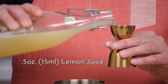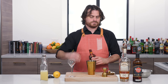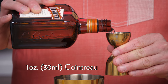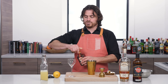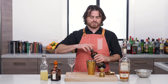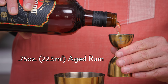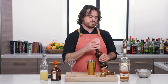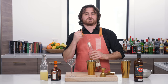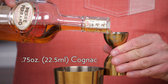Let's get into the cocktail. First thing we're going to do: half an ounce of lemon juice, one ounce of Cointreau, and then a split base — three quarters of an ounce of aged rum and three quarters of an ounce of cognac. I'm using Havana Club 7 for the rum — you can use any aged rum you like — and Pierre Ferrand 1840 for the cognac, as I often do on this channel.